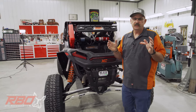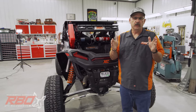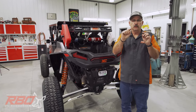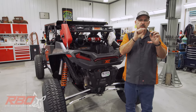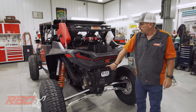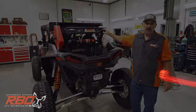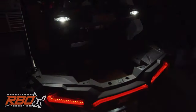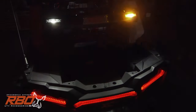We took the Lowrance HDS-9 — a big screen — and we were able to tie it into a backup switch so that you have an actual backup camera on the Lowrance system. I also did rear chase lights, strobe lights, and they also have an incorporated lower work light, which we'll be showing you in a little bit.